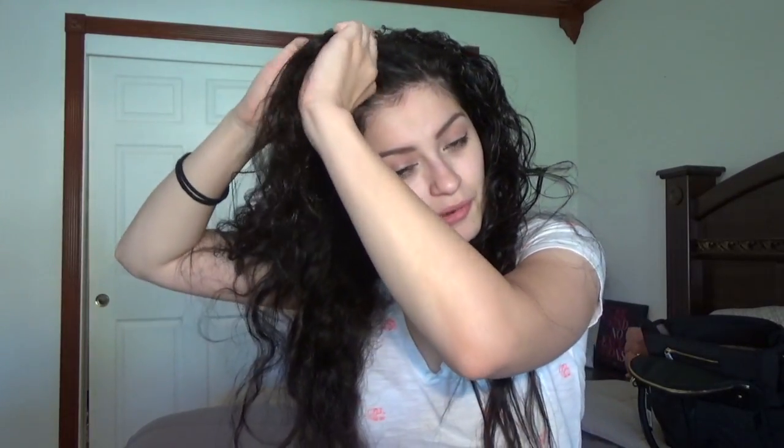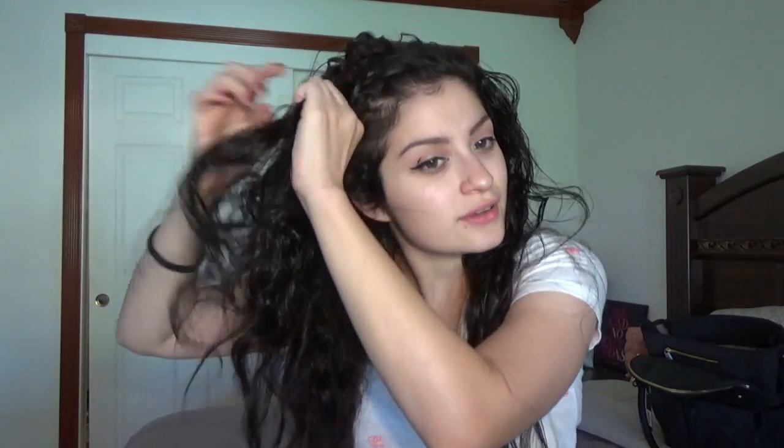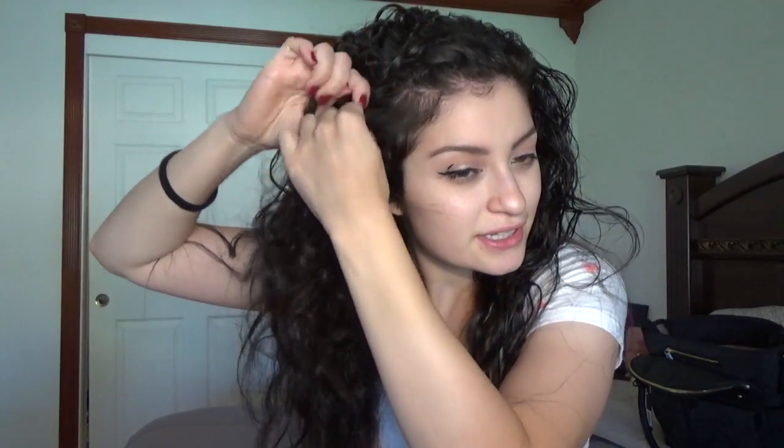I just part it and then get a piece from the top and we start braiding. It doesn't have to be perfect — it's like a messy bun. It's already a little uneven from the top but it's just a messy, fast style when you are on the go like me.